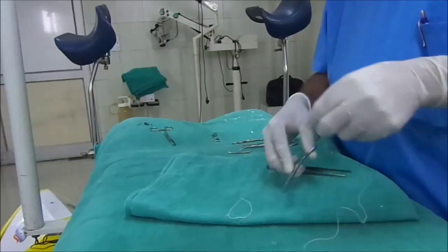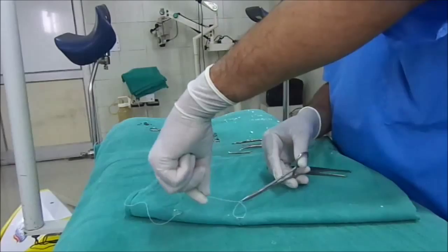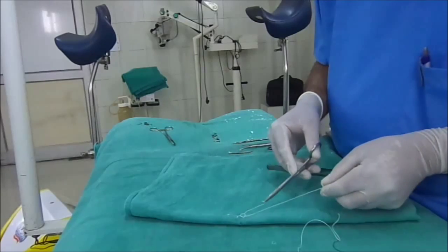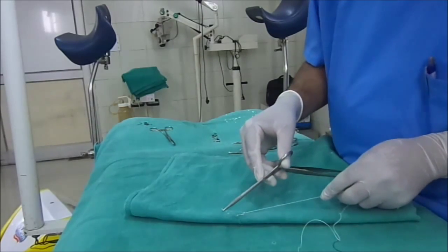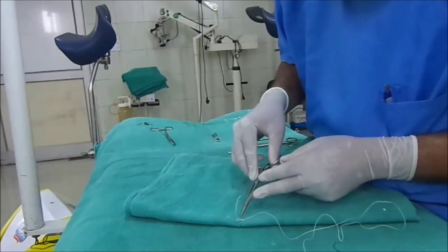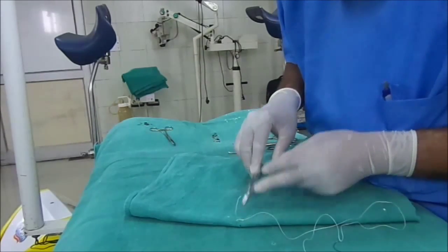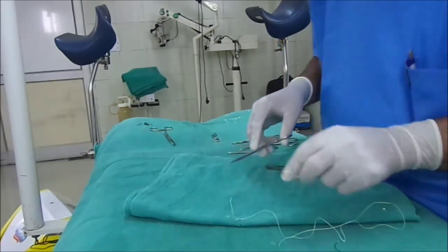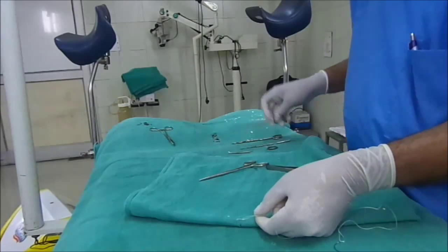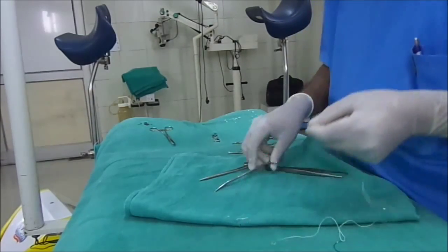In the same way we make a reverse loop — like that. Care must be taken that the knot should not be at the wound margin; it should remain at one side of the cut skin margin. So this is the ideal knot. There is no need to give many knots — only the primary and secondary knot is sufficient. So this is the ideal thing.